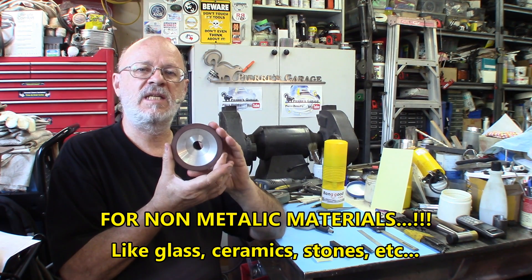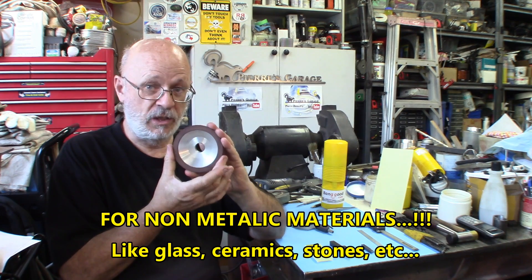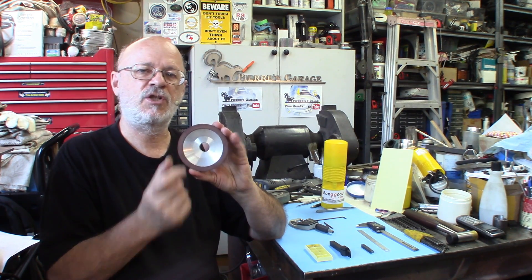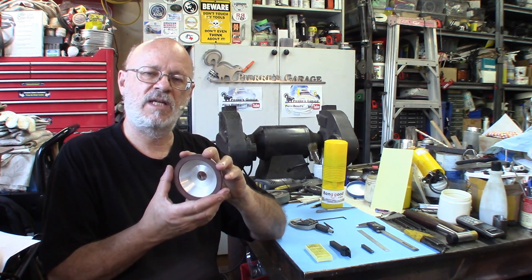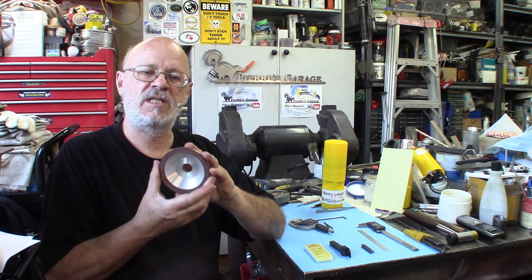If you use this on steel, and mostly high-speed steel, you will ruin the wheels. So do not use this on high-speed steel. It won't last very long. If you use it with carbide, you will be able to achieve maybe thousands of grinds, depending upon the type of grinds you do and the size. But it will last a long time. For the price, I'd say it's pretty good.